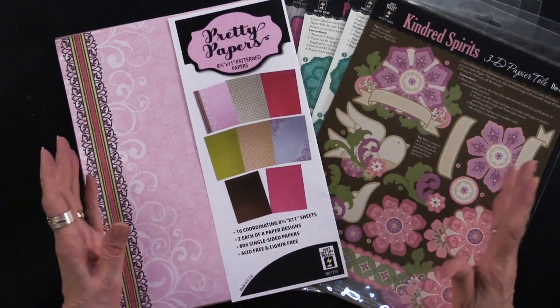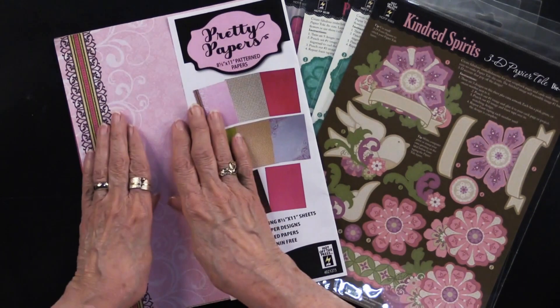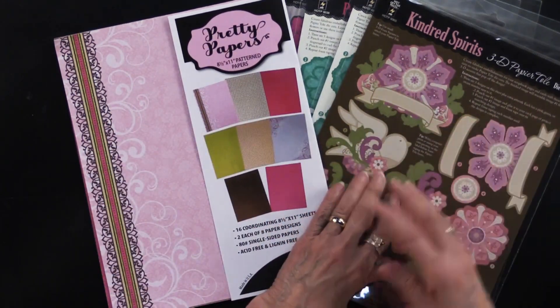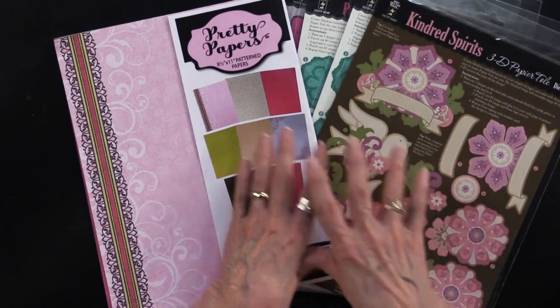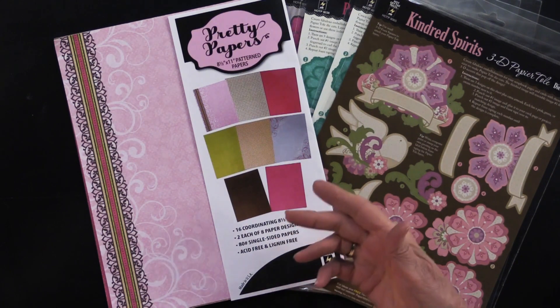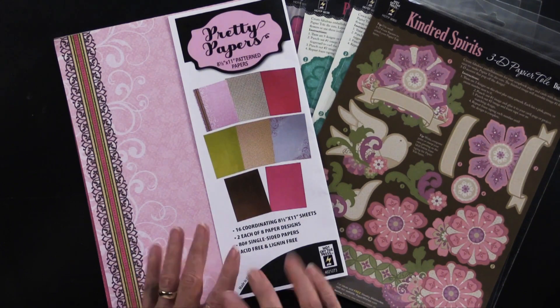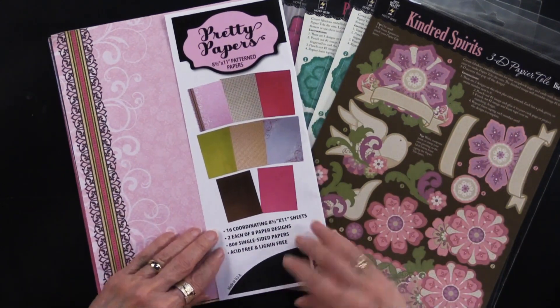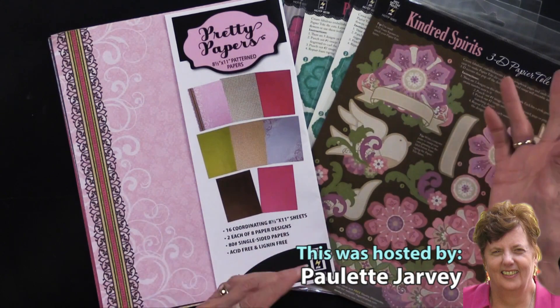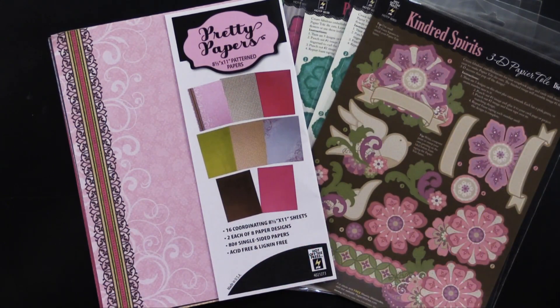Thank you for joining us. I hope you're enjoying seeing something new paired with something a little older — but still gorgeous. If you're watching on YouTube, please like and subscribe. We invite you to come to paperwishes.com to see the instructions, take advantage of the money saver, and become part of our Paper Wishes family. We'll see you next time.